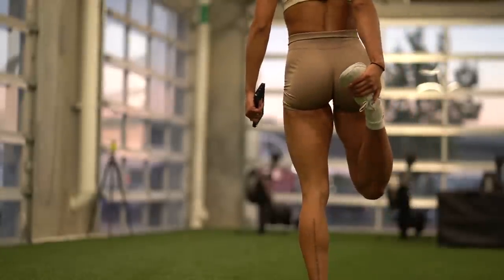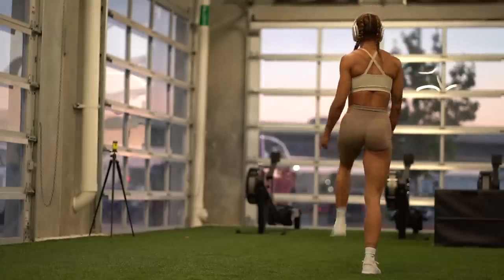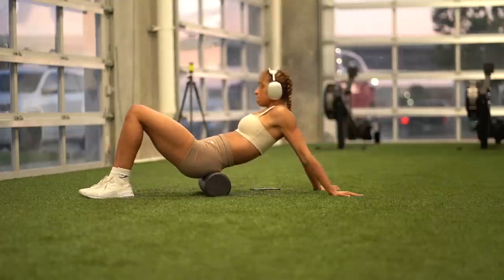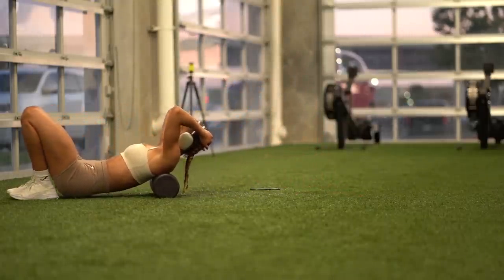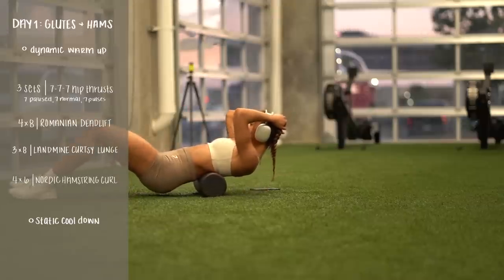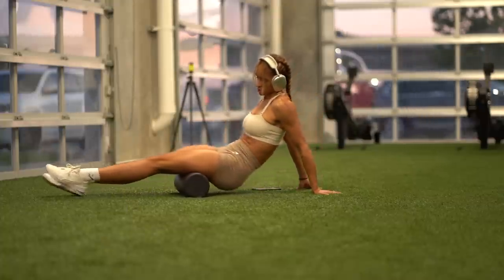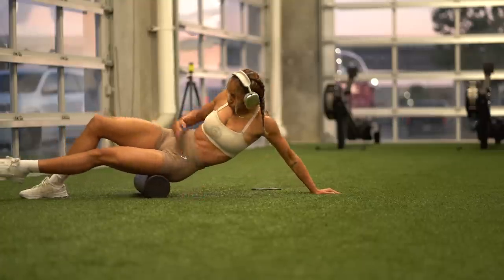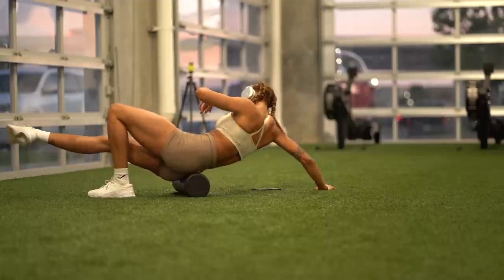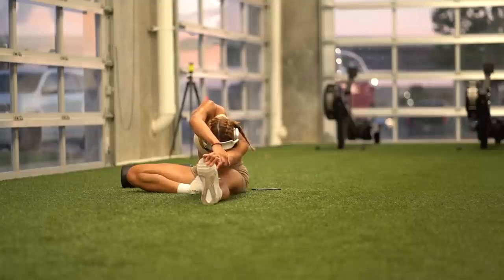Some gyms don't have a Nordic curl machine, so you can always do a bosu ball hamstring curl or just use the lying hamstring curl machine as an alternative. Rest and recovery is so important, especially after your workouts — I used to skip this when I was younger and I've noticed such a difference over the years. I'm doing a dry foam roll, because I'm the biggest fan of foam rolling, working out all that tension in my legs and body. Then we do a static cool down — staying in one place and holding a stretch for any duration that feels comfortable.